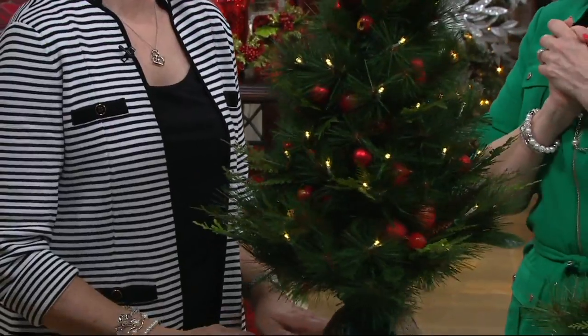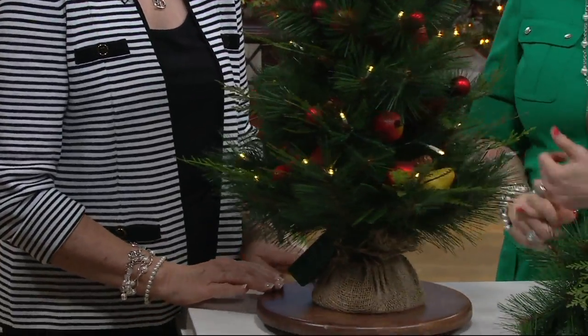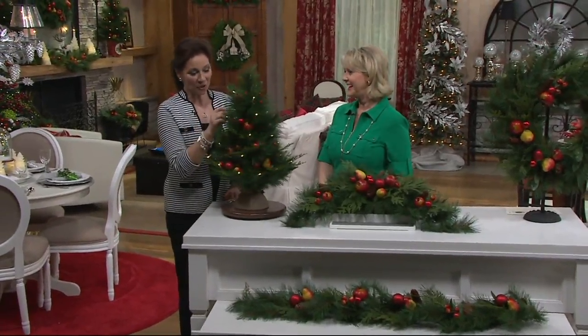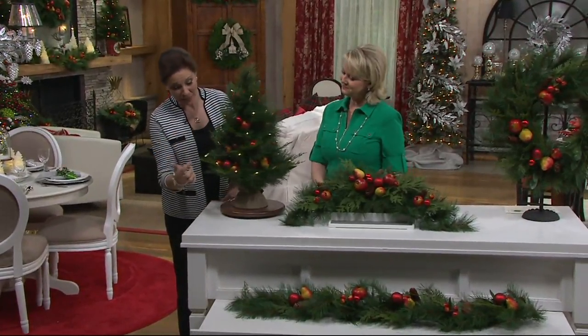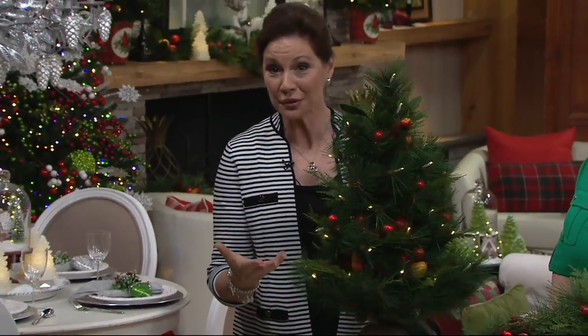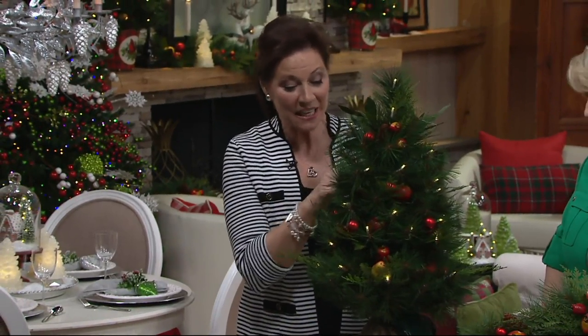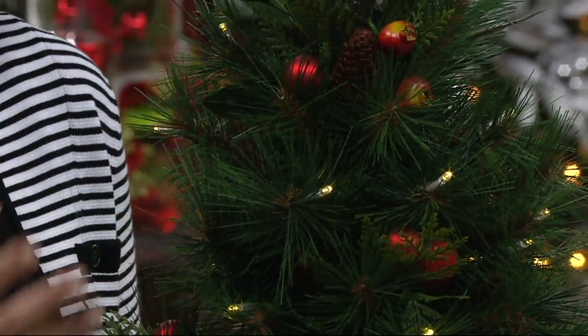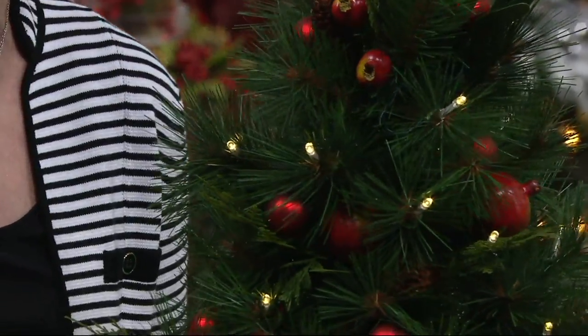This is called the Pomegranate and Ornament Mixed Greens Collection. The ornaments, pomegranates, and pears are the largest fruit on the tree. We layered in little berries — almost like a little crabapple — pinecones, and these sweet little red matte ornaments. It's a wonderful blend.